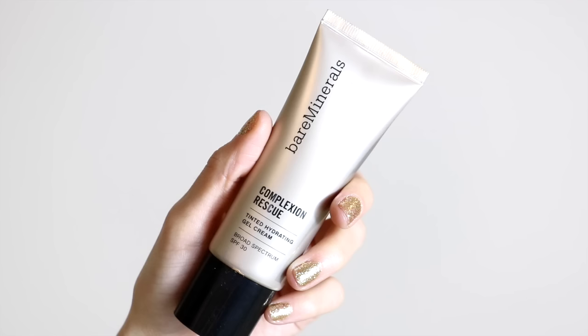Starting off with the face, I have already put on some moisturizer but other than that I'm starting with completely clean skin. Since the makeup is supposed to be very natural and look like no makeup makeup, I'm going to go in with the Bare Minerals Complexion Rescue Tinted Hydrating Gel Cream in the shade Ginger 06. I'm going to work this onto my skin with a damp beauty blender to get the most natural amount of coverage, since you just want to fix any imperfections while looking glowy, really healthy, and not too made up.